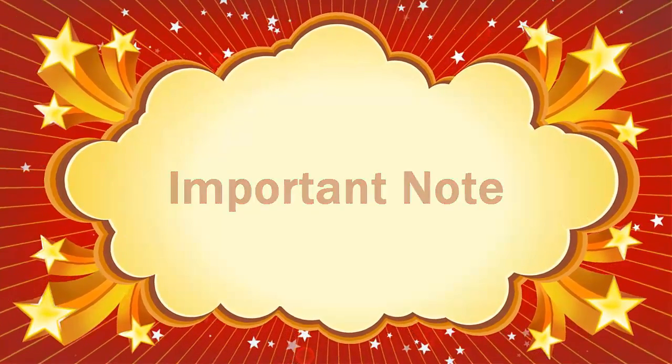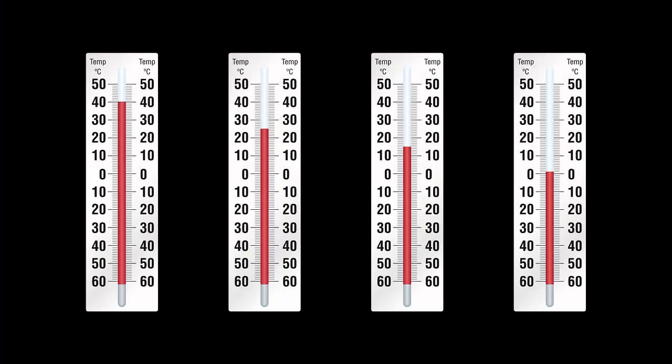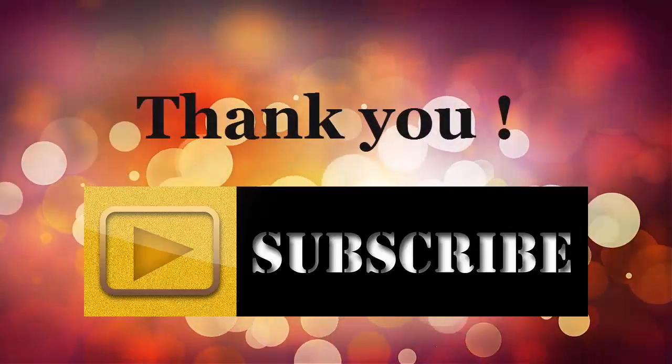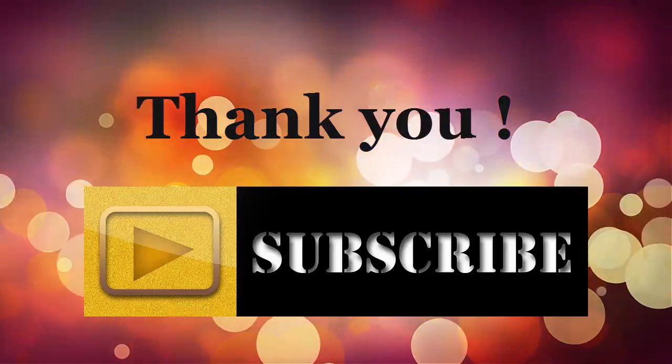An important note: temperature can influence a wrist sensor's accuracy, as blood flow to the skin increases when you are hot and decreases when you are cold. So there may be cases where your heart rate monitor doesn't give a proper result. Please check the description below for more details.